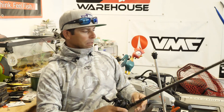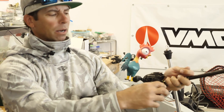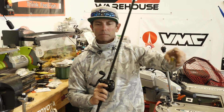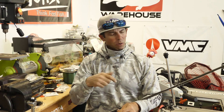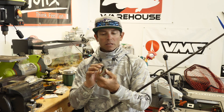My average retrieve is just slow, medium, and methodical — just a slow wind. The biggest thing I've learned about these glide baits is to throw interruptions into the steady retrieve. Instead of just reeling slow and steady the whole way back from when the bait lands to when it's back to the boat, I want to explain my theory on why a change or interruption in the movement is so key.